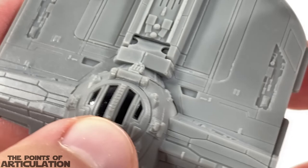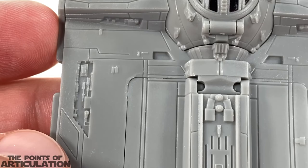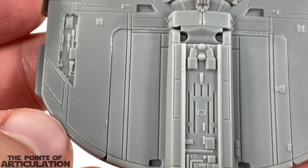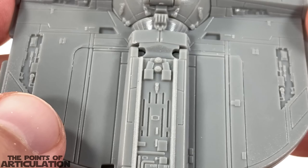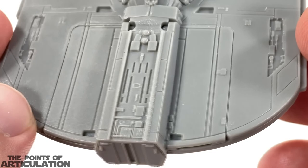Coming back to the engine section — we have some nice line work, little recesses with tons of modules, and to me this is beautiful. Same for this side, just fantastic. Then we have our hyperdrive area if you want to call it that, and just look at all the detailing on here — very beautiful.